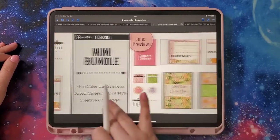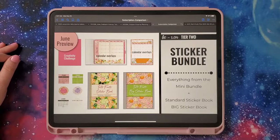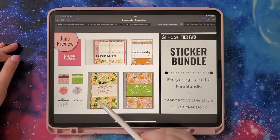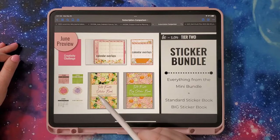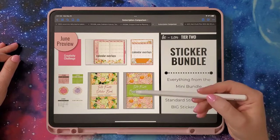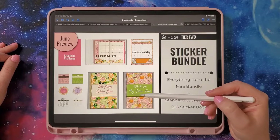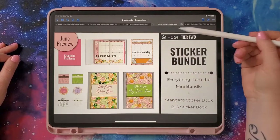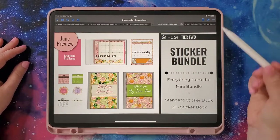One step higher is the sticker bundle. You get everything from the mini bundle plus a standard sticker book — that's five pages of stickers, about 130 to 170 stickers — and then you get the big sticker book that's usually around 500 stickers. This bundle is $10 and gives you a 20% off discount code to use in the shop.